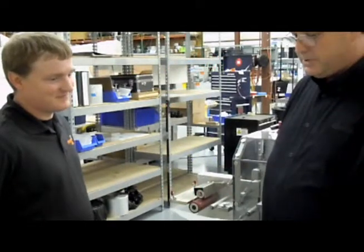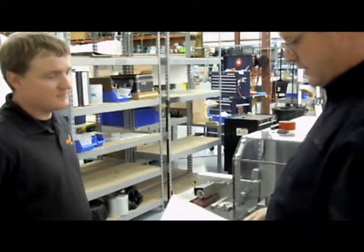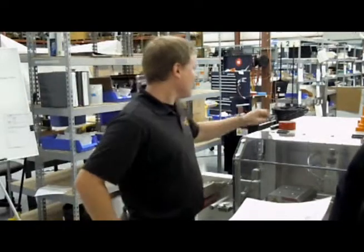We're at PharmaWorks with Dave McTavich, looking at the Monta 257 tape and how it's used. Dave, if you could just walk me through the importance of using the right tape and how to splice it, we'd appreciate that.